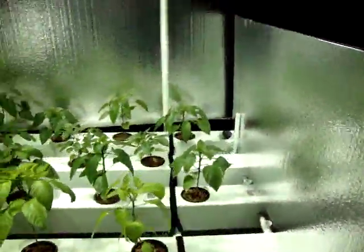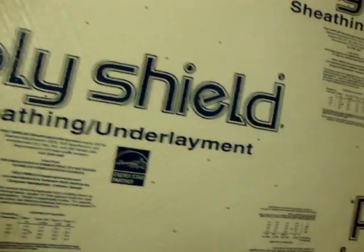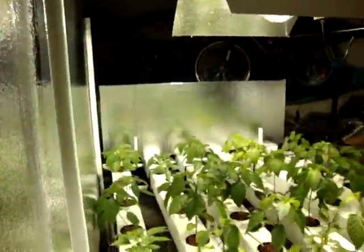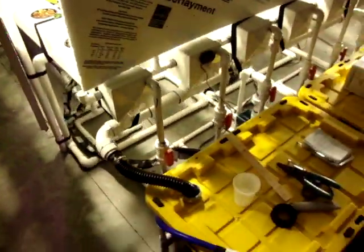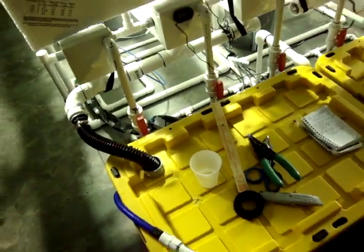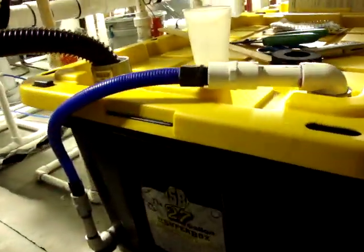I'm going to move down around the outside here. For those that don't know, what you're looking at there is called poly shield sheeting underlayment — got it at Lowe's. It's a three-quarter inch styrofoam, about $10 a sheet. It's already got a built-in mylar reflective surface, works great for bouncing your light around. On the outside here, I have two 27-gallon super boxes — those are the reservoirs.